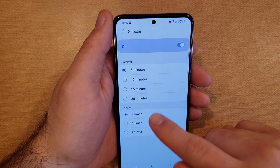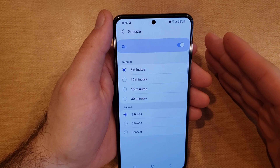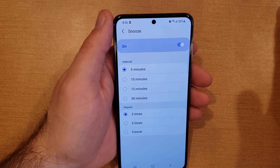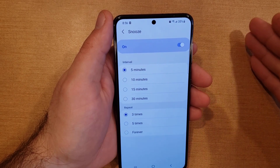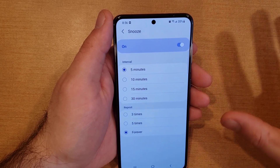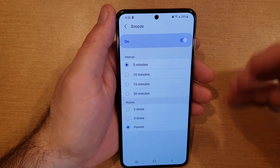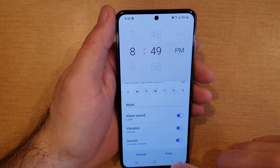With snooze on, it also gives you the option for how many times you want it to repeat. If you set it to 3 times: the alarm goes off, you hit snooze, it goes off a second time, you hit snooze, it goes off a third time, and then it will not go off again. If you set it to 'Forever,' it keeps going until you swipe and dismiss the alarm. That's the one I usually go with.